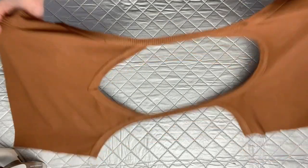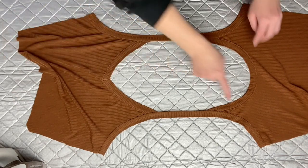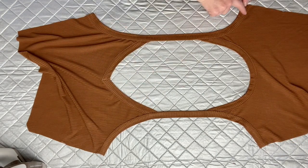Now that that is done, let's flip over our garment so the right side is facing up. Go over to your sewing machine and using that stretch stitch, you're going to edge stitch the entire armhole and strap. This is going to not only attach it to your armhole but also finish that strap at the same time.